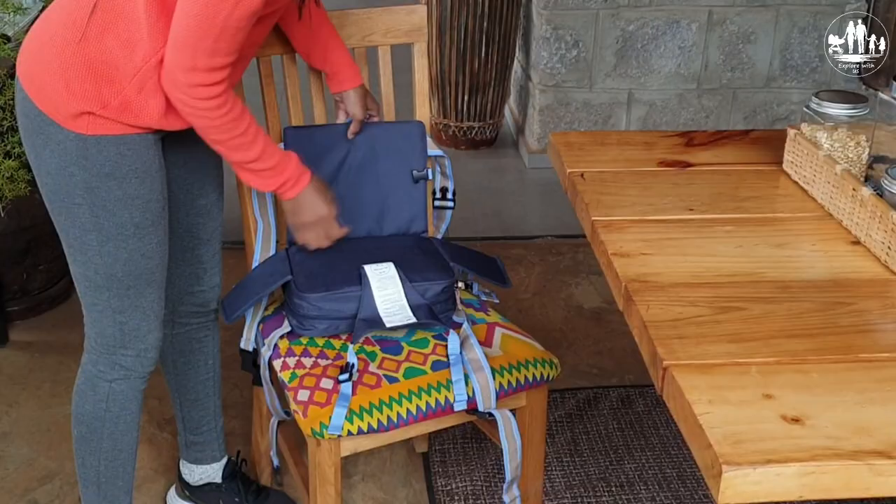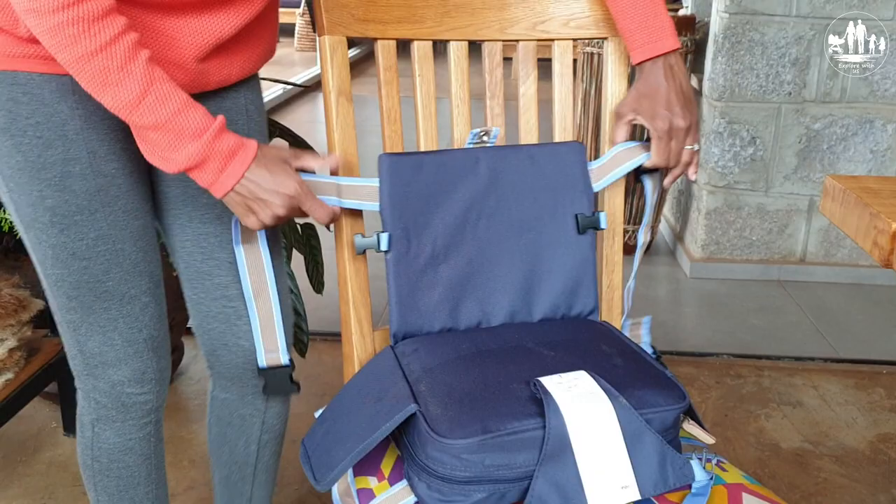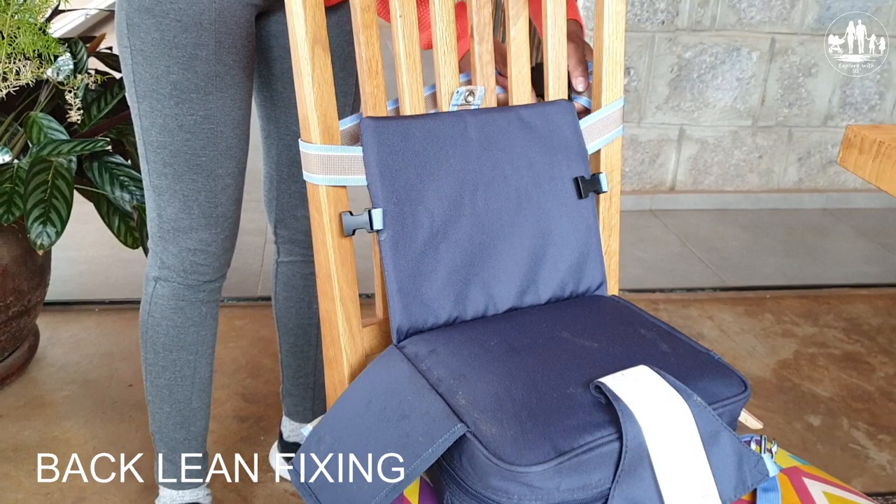See how it gets fixed to the chair. The straps are long enough to wrap around the support and the back lean. The fixing clamp then holds the tension strip in a reliable fixed position. The same applies for the bottom fixing and the back fixing. The booster seat is here twice secured to the chair.